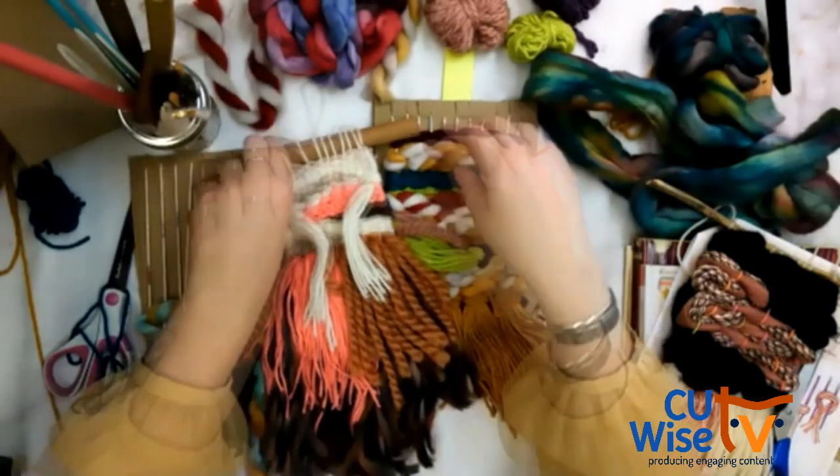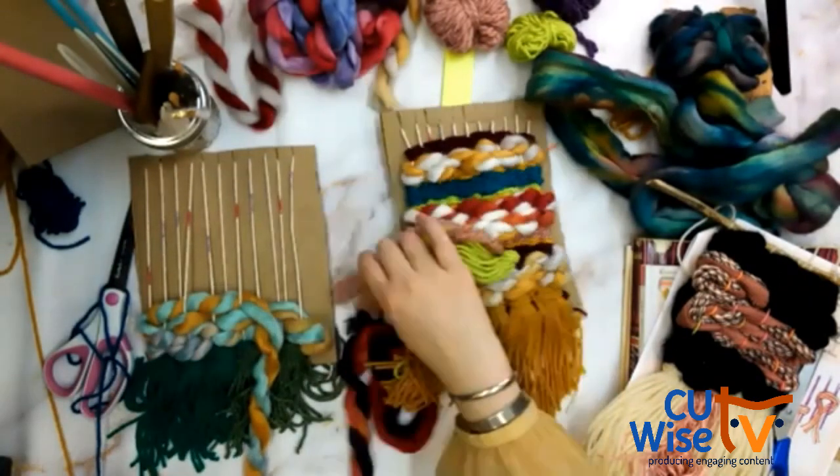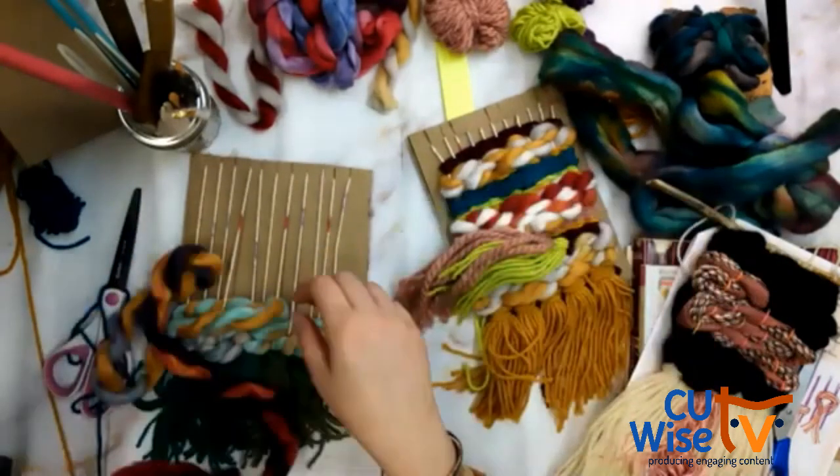It's about 8:05 now, so we're going to keep weaving until we get to the end of this section.